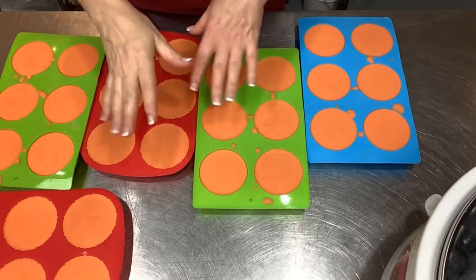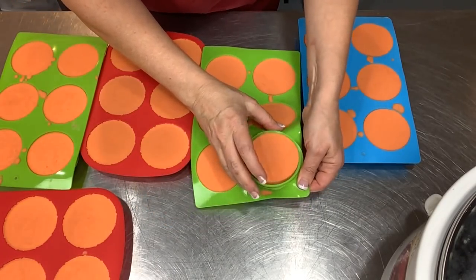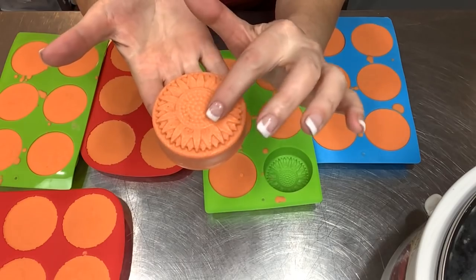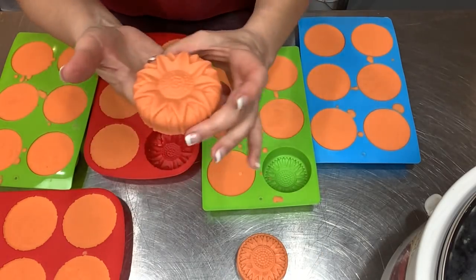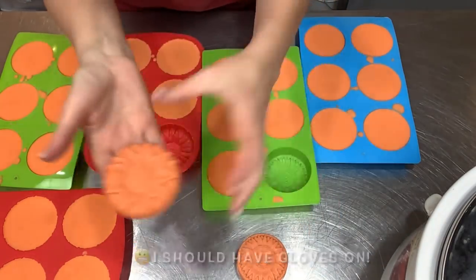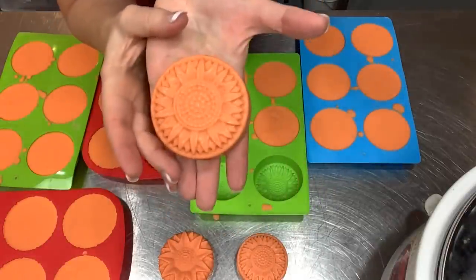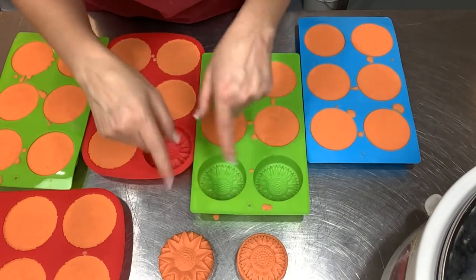It's literally been maybe six hours since I poured these and they are rock hard and ready to unmold — isn't that fabulous? I'm going to unmold all of these and then show you how I'm going to do the little sunflower seeds on the individual bars. They smell so refreshing. I think these will really cheer you up if you get the winter blues. Let me get these unmolded and then we'll come back and do the sunflower seeds.